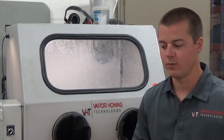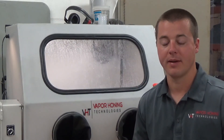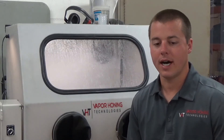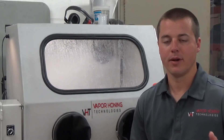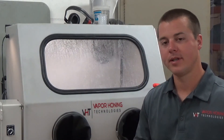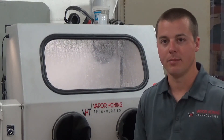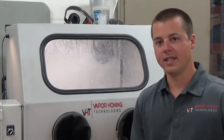I want to talk about the compressor I would recommend if you are a hobbyist. I would go after a five horsepower compressor capable of anywhere from 15 to 20 CFM. That puts us right in the range of where we need to be — 15 to 20 CFM and about 40 to 50 working PSI. A five horsepower air compressor will be sufficient.